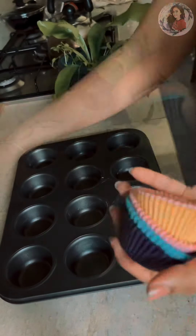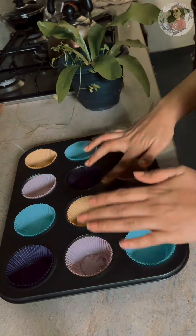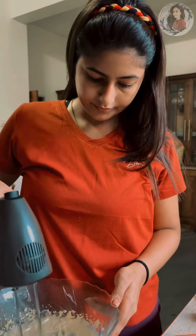Then, I'm going to put the dough in the cupcake. Then, I'm going to grind the ingredients. Then, I'm going to add the dough in the bowl.